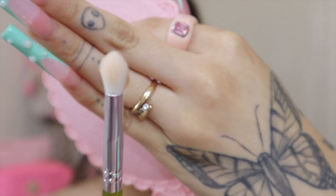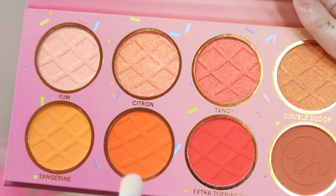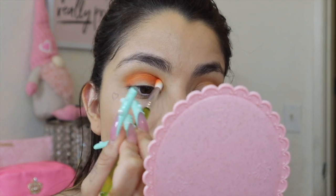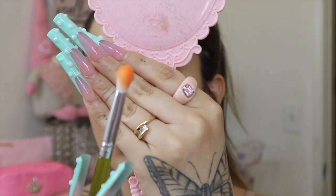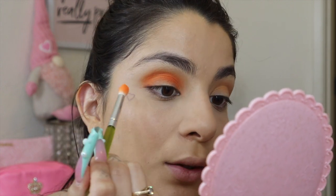I'm going in with a smaller tapered blending brush and picking up this beautiful orange shade called Zest. I'm going over the top of the Tangerine color to brighten it up — I want it to look almost neon for a summer vibe. This brush gives great control and the shadow is very pigmented with no fallout.